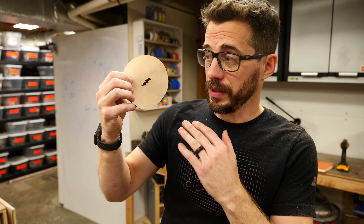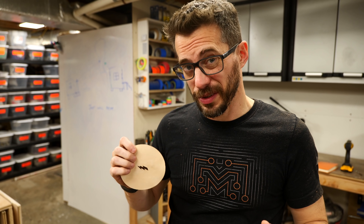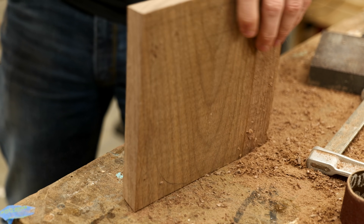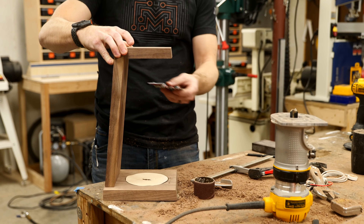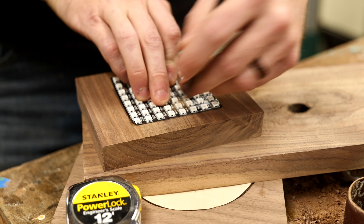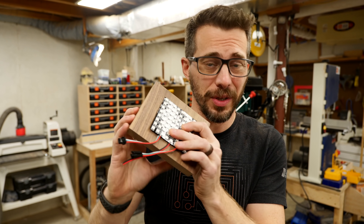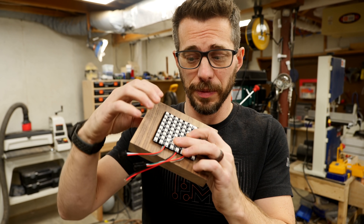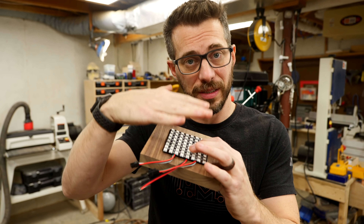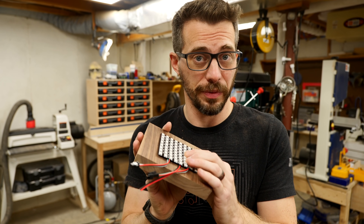This turned out pretty well. We still have to dye the leather and add some wax to it and then glue it down, but before we do that we have a lot of other stuff to do. I've traced out the area where the LED panel is going to go, and effectively I'm going to do the same thing I did with the charger — route out the section for this to lay down in, and then a little rim around the outside for a piece of acrylic to sit on top as a diffuser.